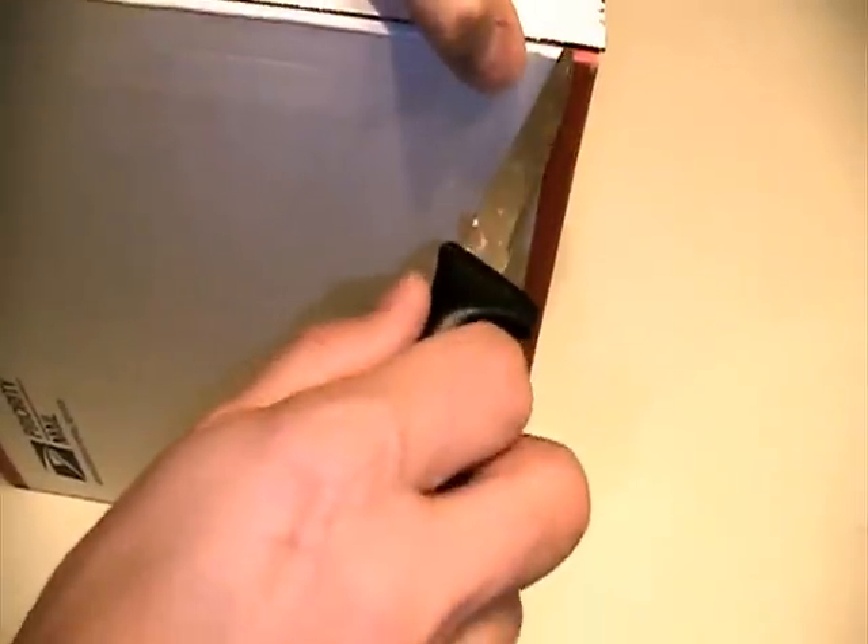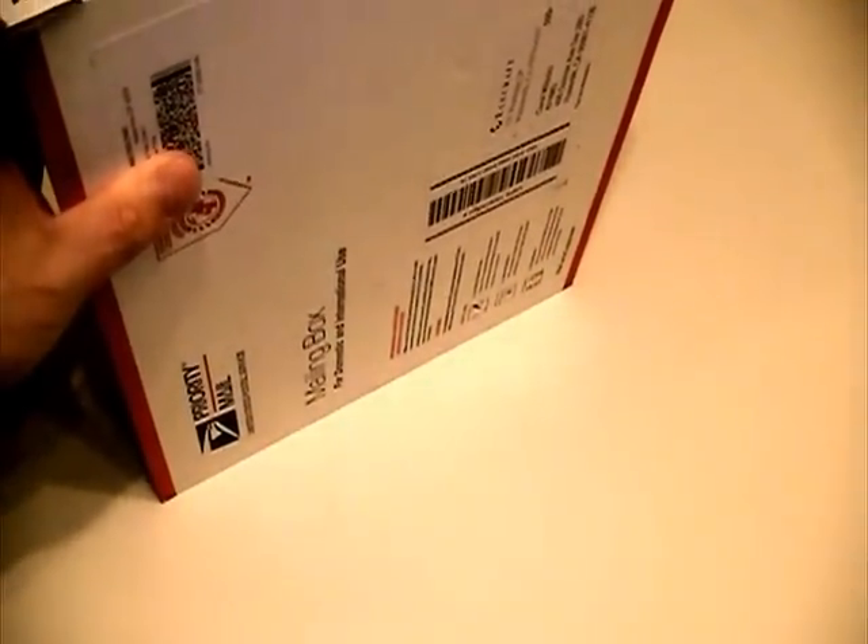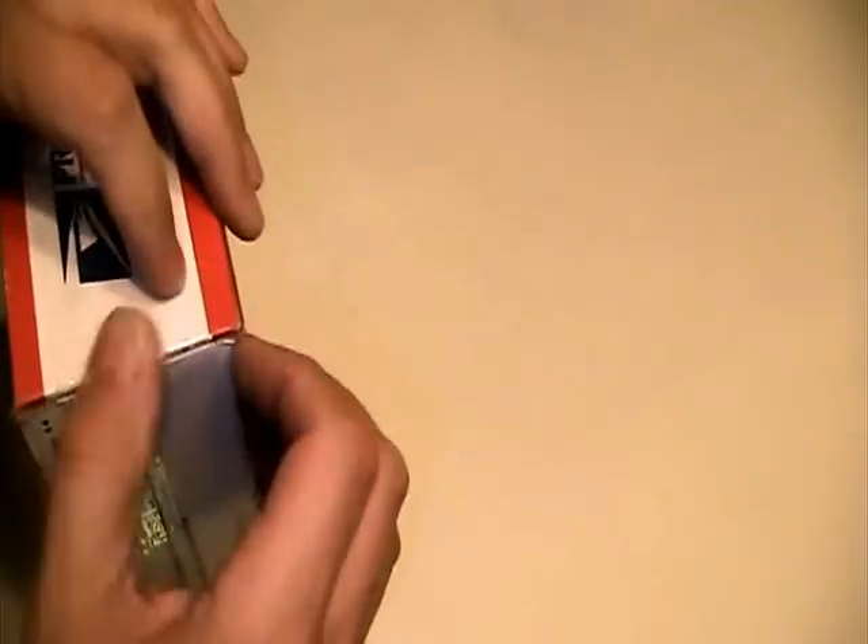I'm going to go ahead and see how we open this. It looks like what we have to do here is just pull this tab. There. It's got some foam packing in there. And this says XV144, transverter 144 MHz.